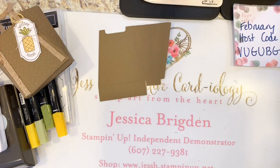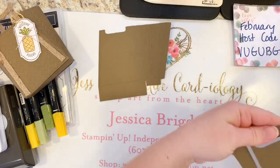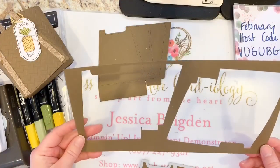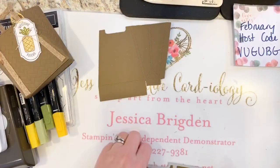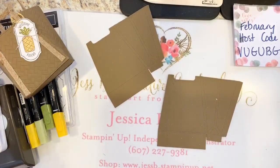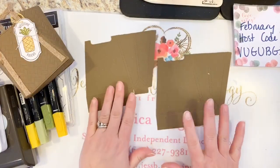I do love that you can get both pieces out of a sheet of 8.5 by 11 inch cardstock — that's pretty good for budgeting your supplies. We've got two pieces and there's not a whole lot of waste, not much left over. Now I can set that framelit aside. The next thing we need to do is emboss these.